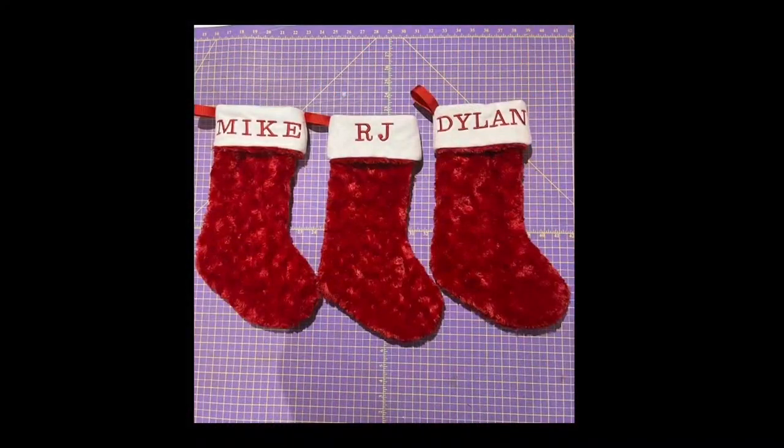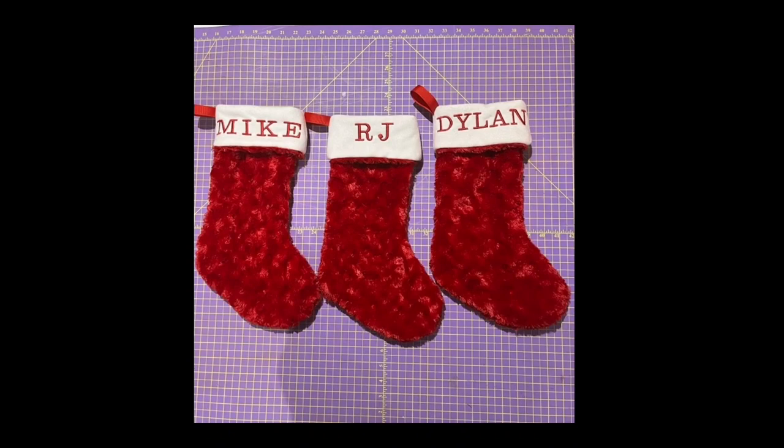That takes me to Subscriber Quilt of the Week. It's from regular viewer Johanna Vadeca. This week's subscriber quilt is not actually a quilt, but a set of Christmas stockings. Johanna sent this to me before Christmas, but in the order of things I wasn't able to present it at Christmas time. Nevertheless, these are great ideas for future projects for next Christmas.